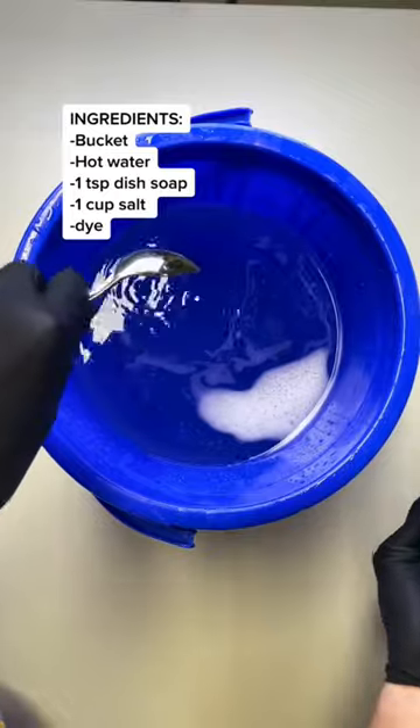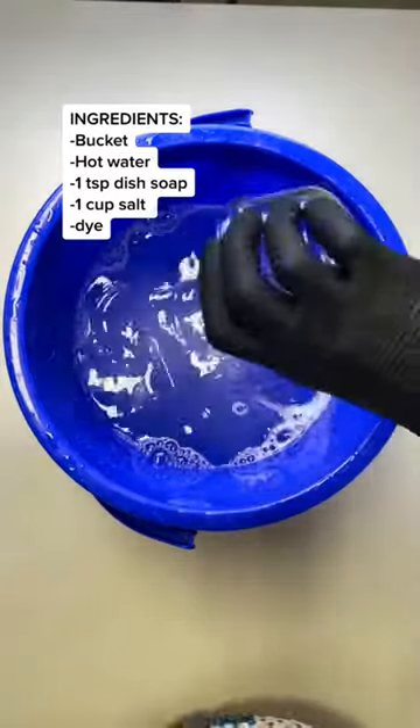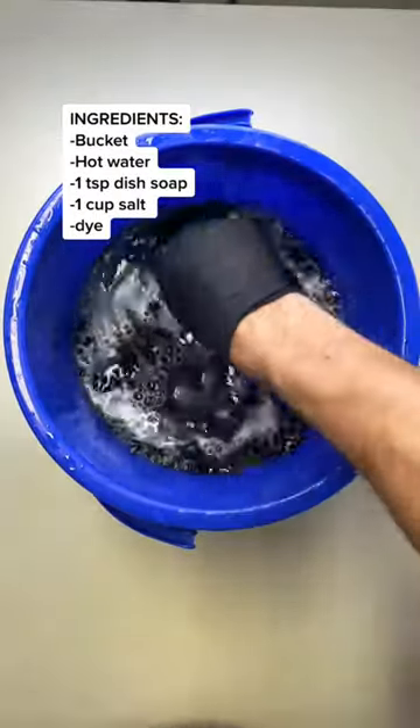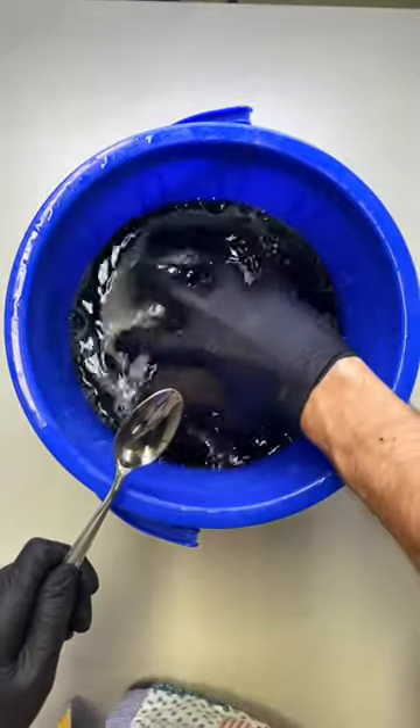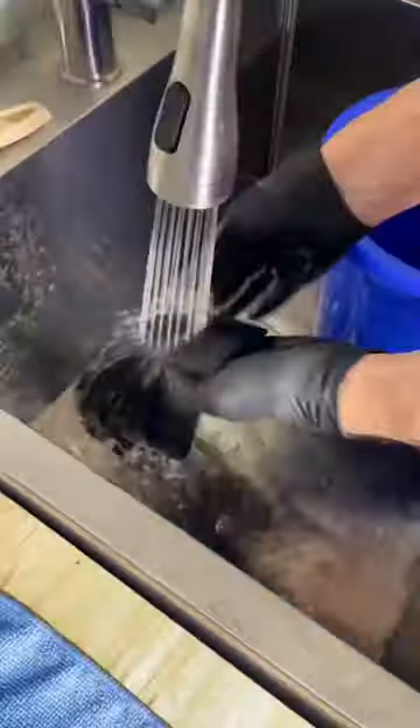This is how you re-dye a garment. First, get a bucket and fill it with hot water. Add one teaspoon of dish soap — not laundry detergent — and one cup of salt for natural fibers. Shake your dye and add it to taste, then mix it up. Add your garment and let it sit for 30 to 60 minutes. Rinse until the water is clear and free of dye.